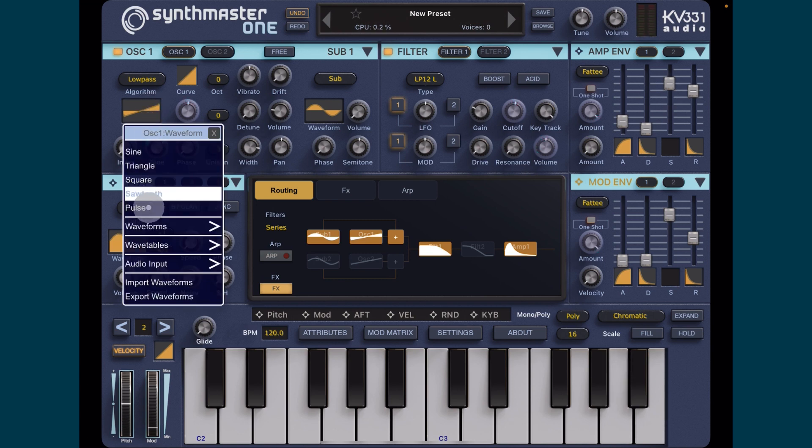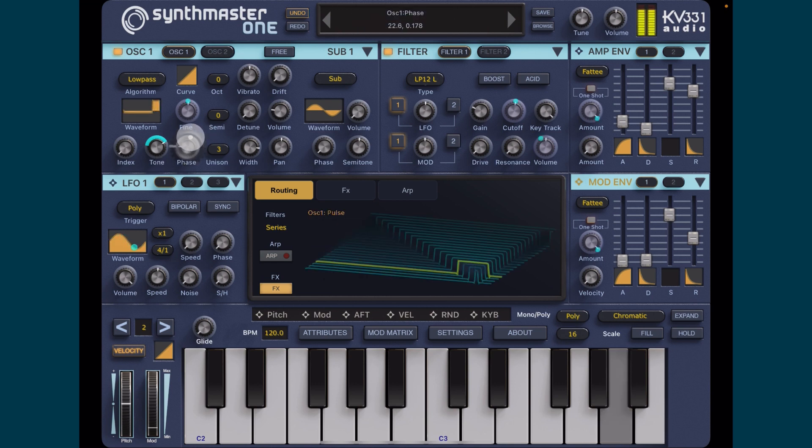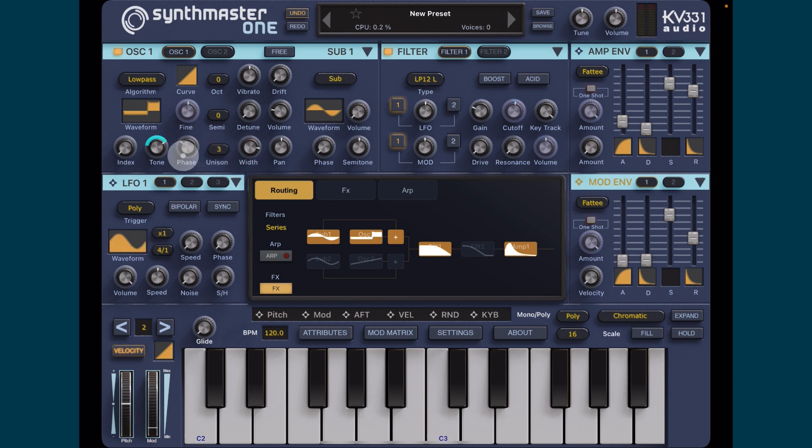Now I'm going to change the waveform - I'm going to change this to a pulse. We need to bring our phase up to hear it, and we're going to modulate the phase.